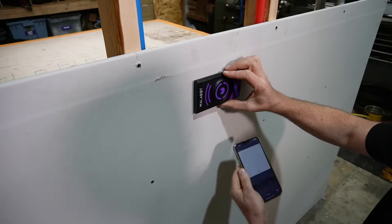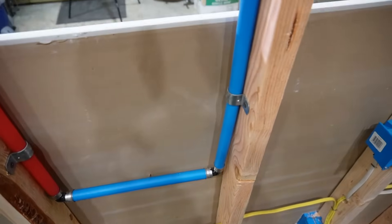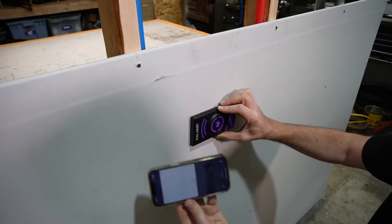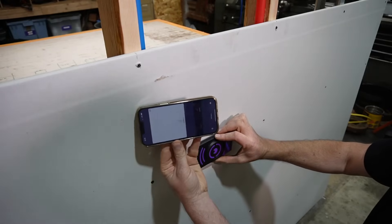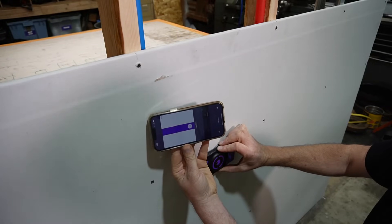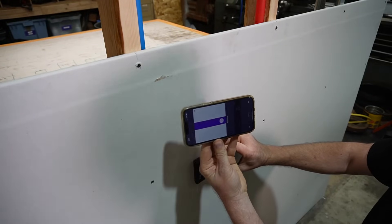I know I have a horizontal pipe in this wall, so I turn the sensor horizontal and my phone horizontal. I'll come down the wall and let's see what we got. There is the pipe that is running horizontal right there — shows right up.